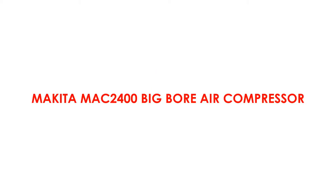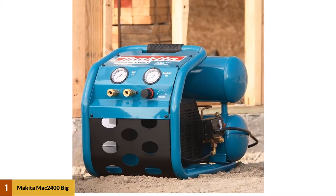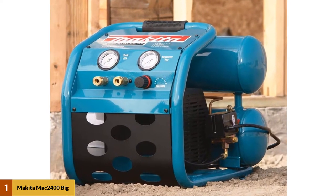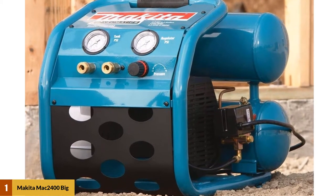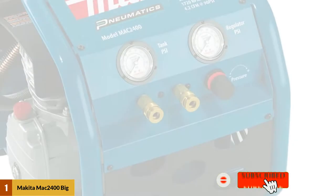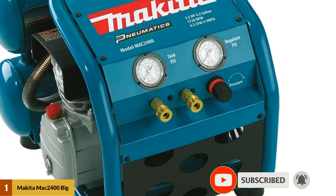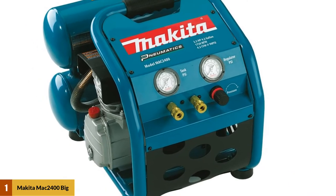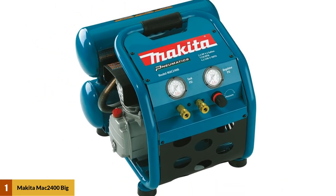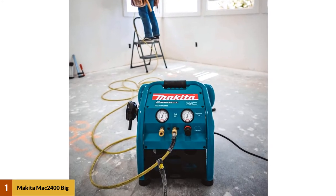At number one, the Makita MAC2400 Big Bore Air Compressor. With a 2.5 horsepower motor, it's an excellent tool for framework and other jobs, handling both complex and simple tasks with ease. The two 4.2-gallon twin stack tanks can sustain 130 PSI operating pressure, which can provide enough power to drive two nail guns for a framing crew.